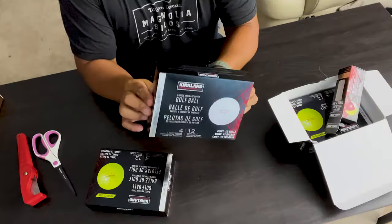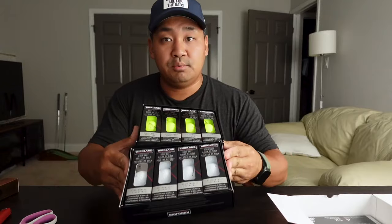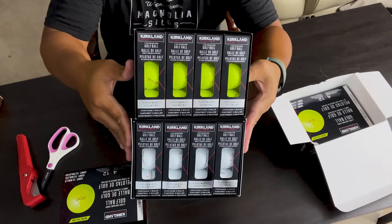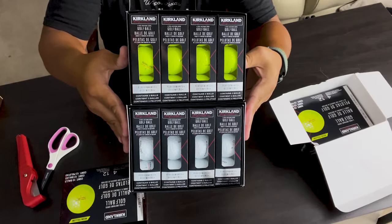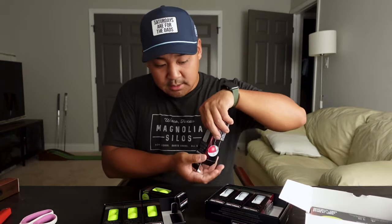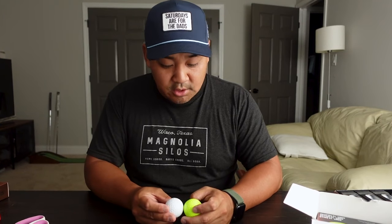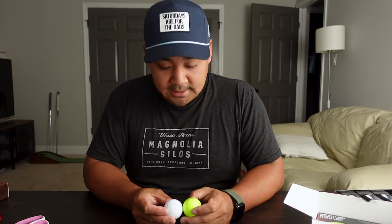I've got the white ones here so we can compare the two. The boxes are pretty much the same — very similar style, just one is neon yellow and the other is white, but using the same black box. Comparing the balls, the Kirkland Signature logo really sticks out on the neon yellow.